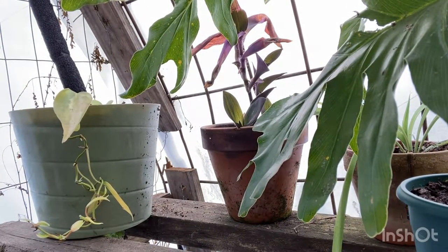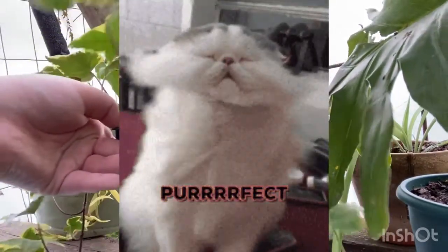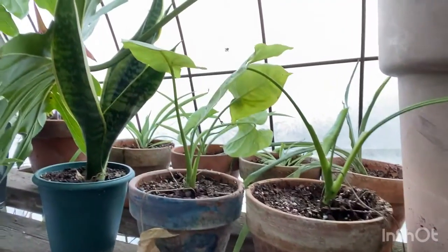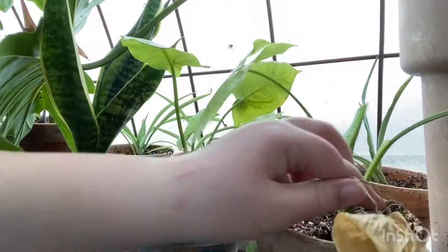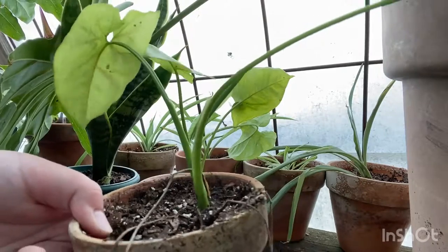This ivy here doesn't have many problems so there's nothing I need to cut off of it. Now these syngoniums obviously have some problems — there's a dead leaf here so I'm just going to chop that off. Actually I'll pull it off since it came off on its own.